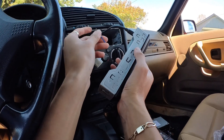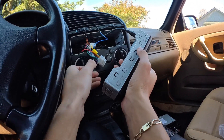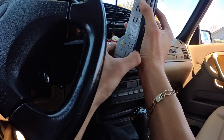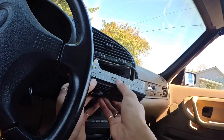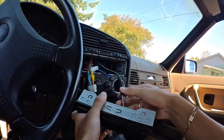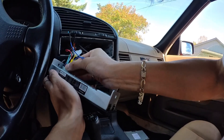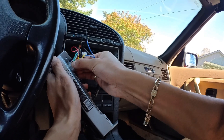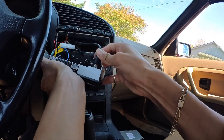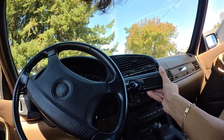The blue wire I left disconnected because I don't have any subwoofers — I think that's what it's for. I'm going to go ahead and connect the harness. It wasn't connecting at first but I took the bracket off to make it easier. Now I've got the antenna connected — let's go ahead and turn the car on.